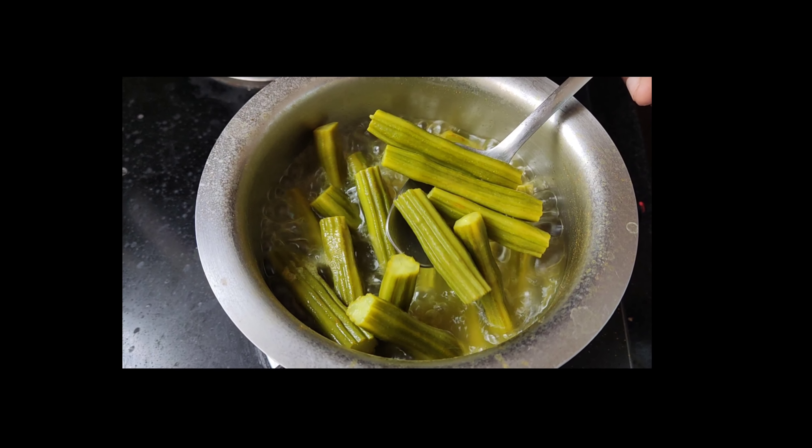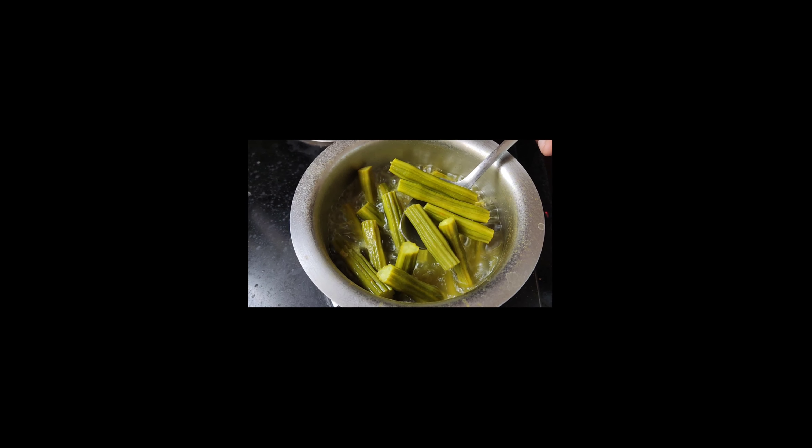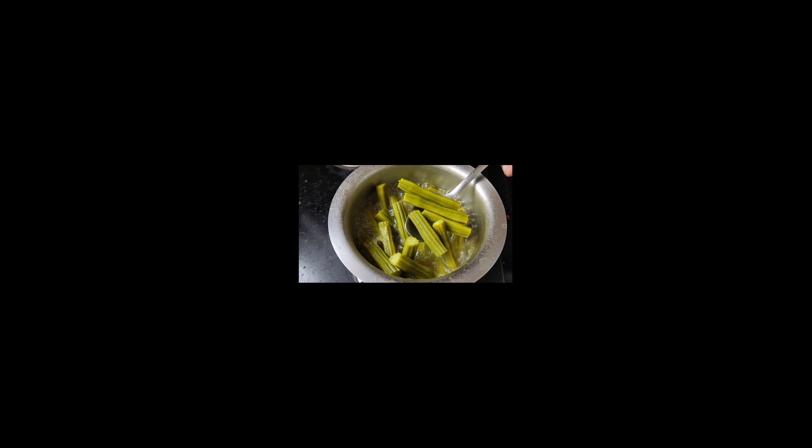Hello friends, welcome to Puggers World. Today we are going to watch how to make a simple drumstick rice for babies. Come on, let's see.